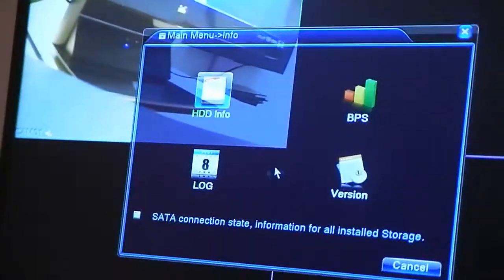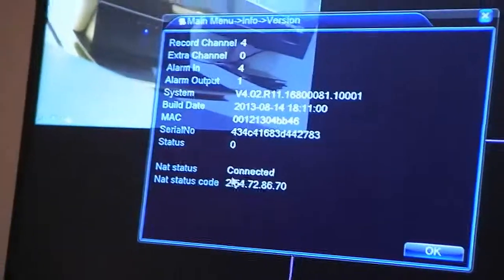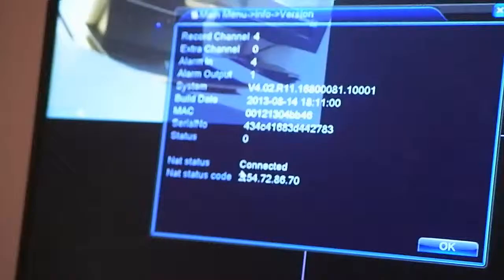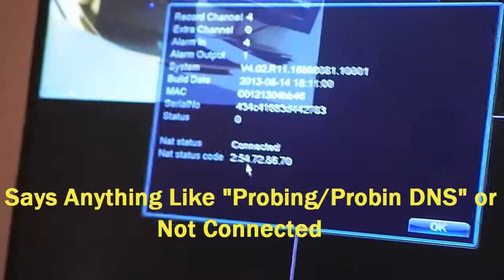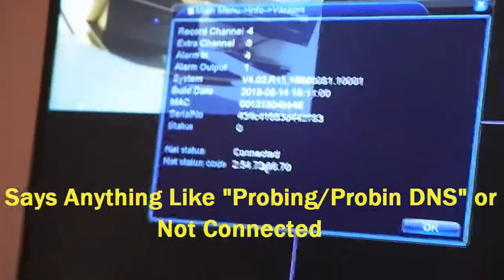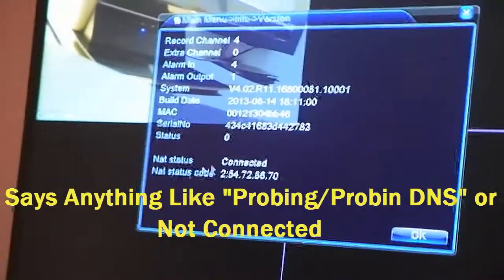Go to info to see the information, then go to version. In here it says already connected. However, if this is not connected, you've got to do further setup. It could say 'probing DNS' — which is P-R-O-B-I-N-G DNS. If it says something like that, or anything other than 'state is connected', you've got to come back out.